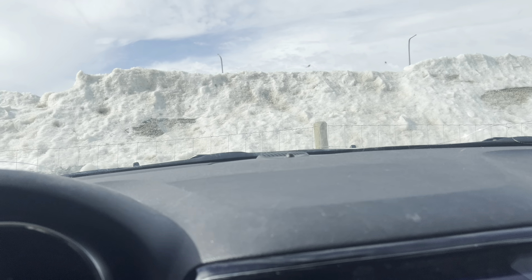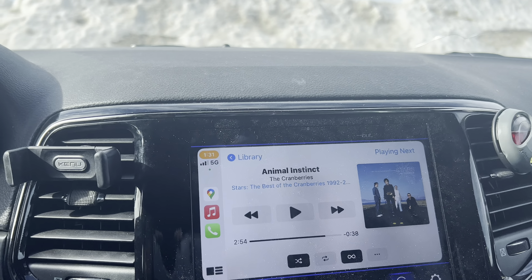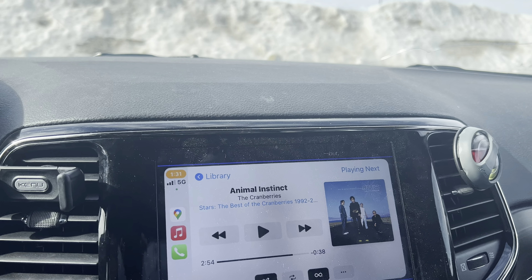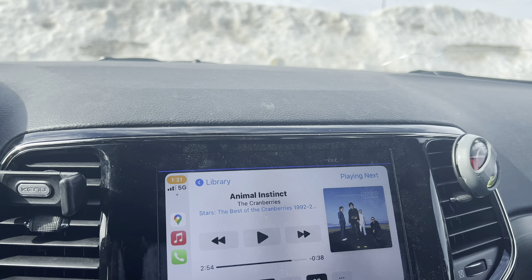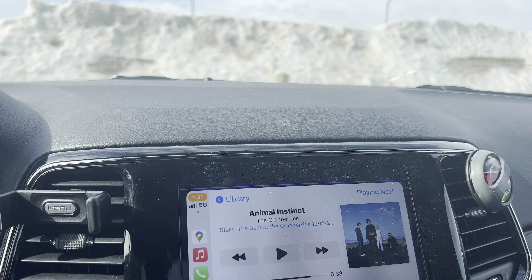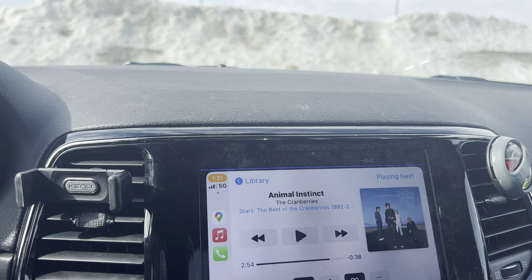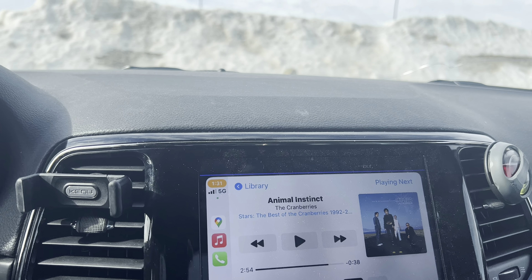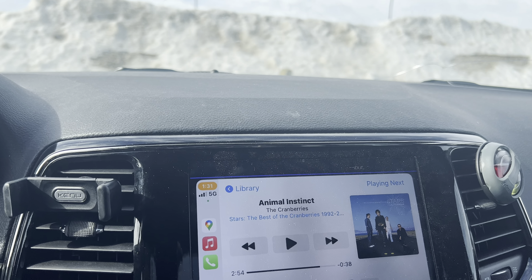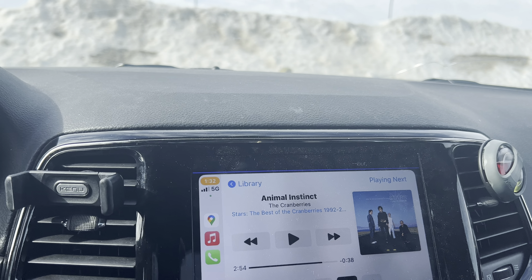I've got AudioFrog speakers, and everything sounds different in different vehicles — different products, speakers, amps, cables, and different acoustic environments all play a major factor. What sounds good in one car might not sound the same in another car, even with the same car but different components. I was also looking at the iBasso DX240, which looked pretty good, though I think it only has Android 9. The FiiO has Android 10.